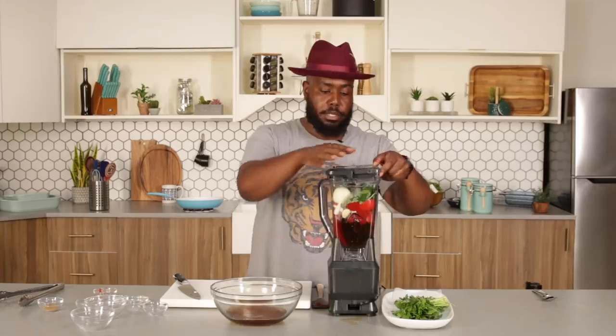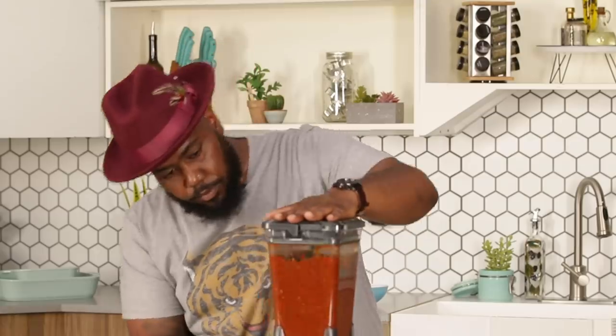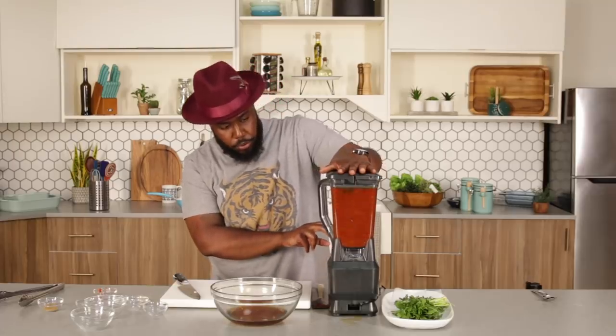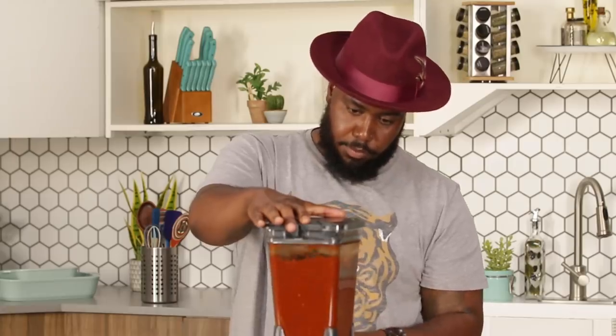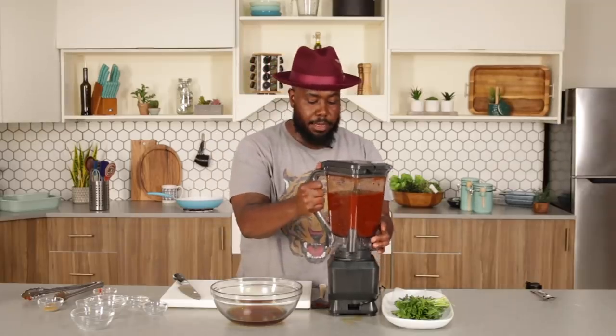We're going to do this in phases, and we're going to add our chili water to the blender. Place our lid on top. Texture check — it's more like a blended salsa, I want it a little more smooth. Perfect smooth texture. I'm just going to take this off and set it to the side, and then we're going to get started on our lamb portion of our Birria tacos.